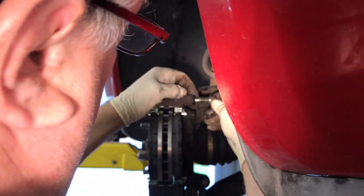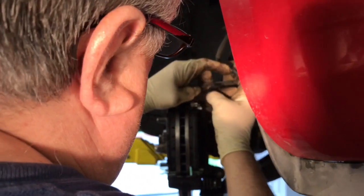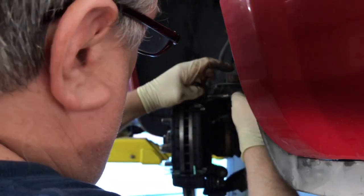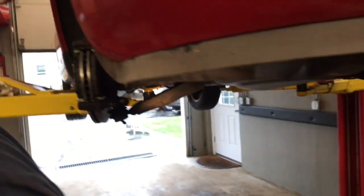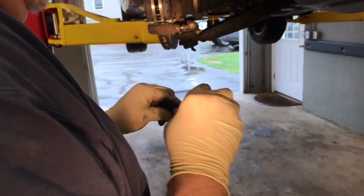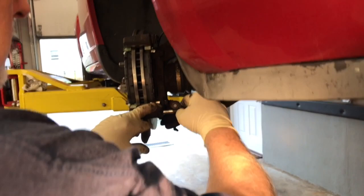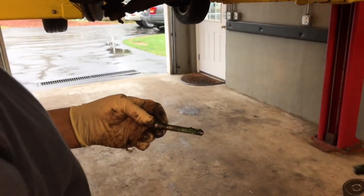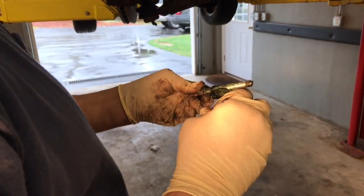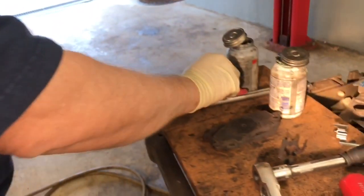Bring the top pin up, run your finger across the grease — you want to load these things up. Now we're going to take the caliper, after we've lubed up the pins, and slide it back on. We've already collapsed the piston. Take that caliper, roll it over, and make sure the hose is not twisted.